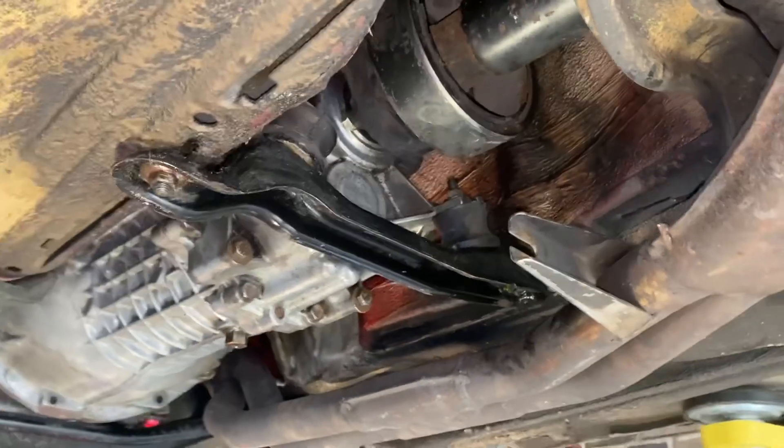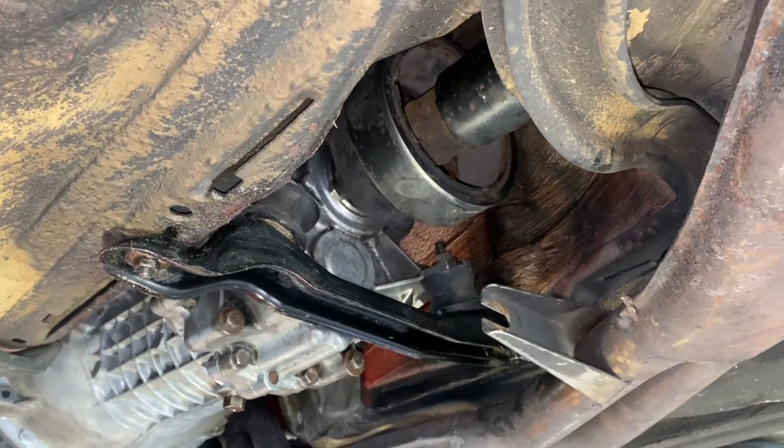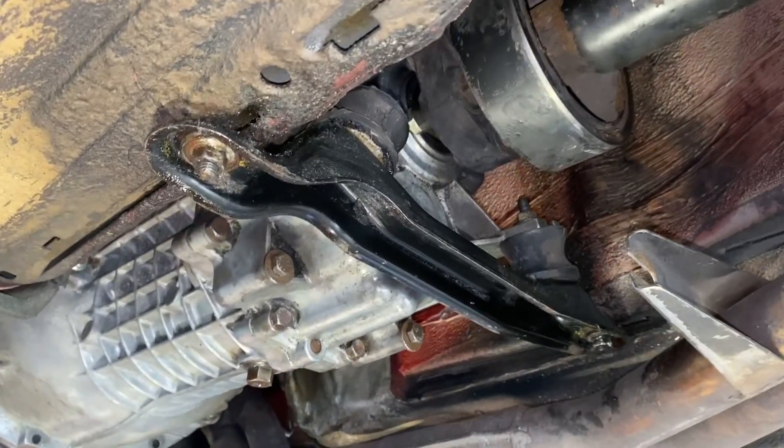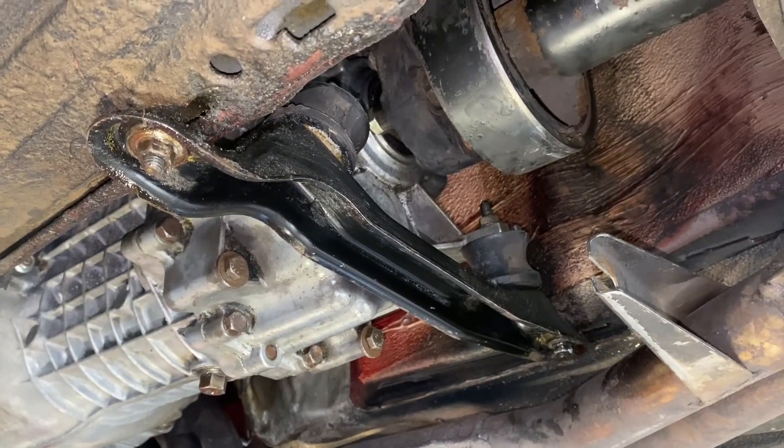I put everything back together. I'll put it down and take it for a drive, see if it still makes that terrible noise. And then maybe look under it again to see if it's still leaking gear oil. Maybe that was just a fluke — I don't really understand.